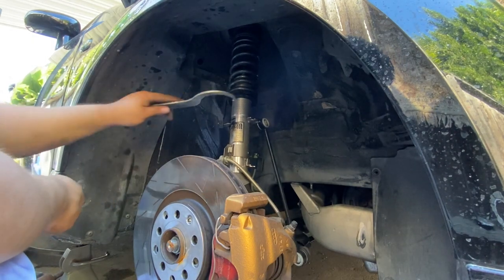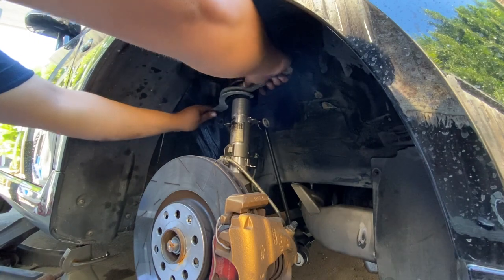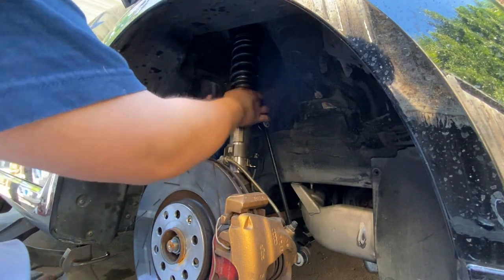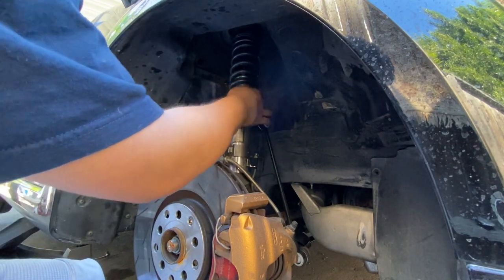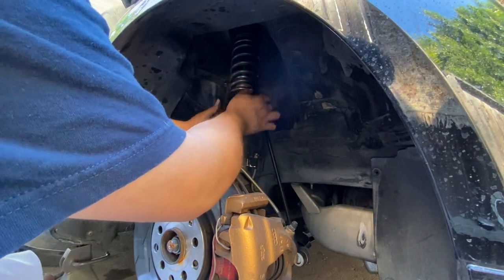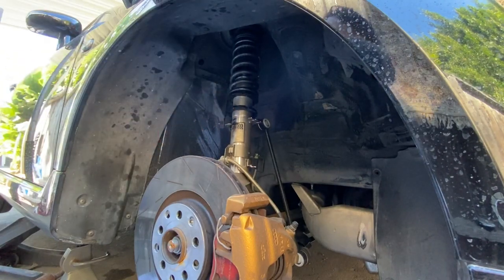Since I have coilovers, this is going to be a lot easier. I can just loosen these things up just like that, all the way, and I don't need any spring compressor or anything like that - and this is going to help me install the bushing a lot easier too.